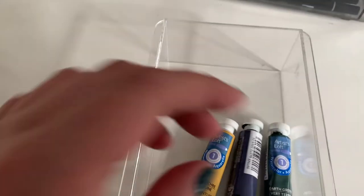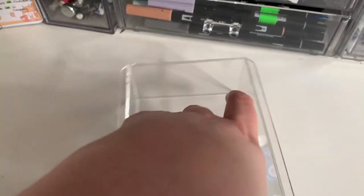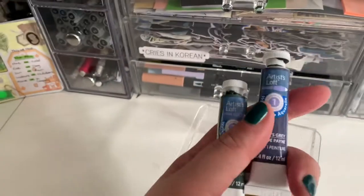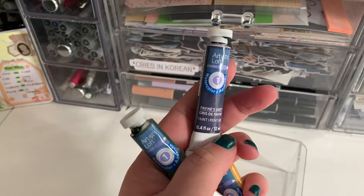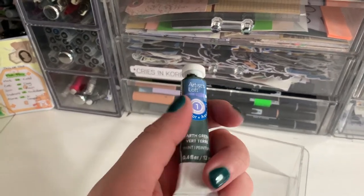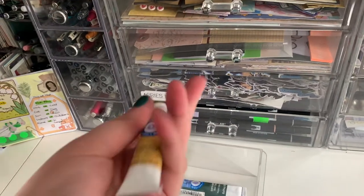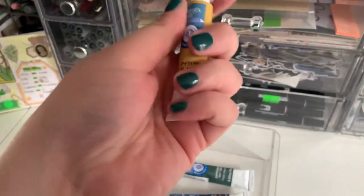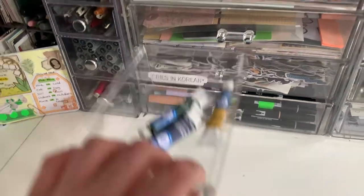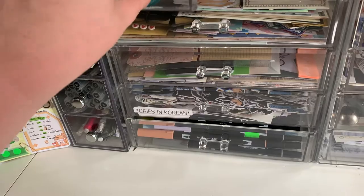And then I have one more drawer to go. I have been wanting these three watercolors for a while, and Michael's was having like a 30% off lowest-price-of-the-season thing. So I finally got Payne's Gray watercolor, and then Earth Green — which I'm obsessed with, I did not think I was going to like this color as much as I did — and then this Yellow Ochre, which I was a little surprised by how yellow it was, but at the end of the day I really shouldn't have been. So those just kind of go up here.